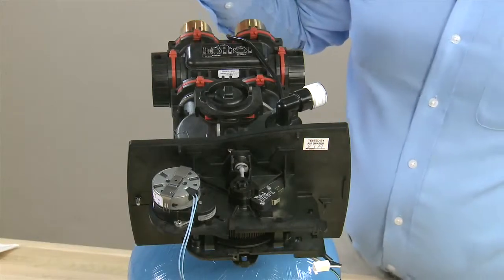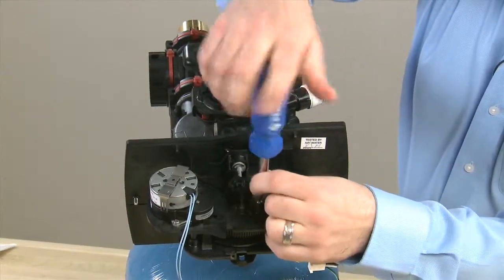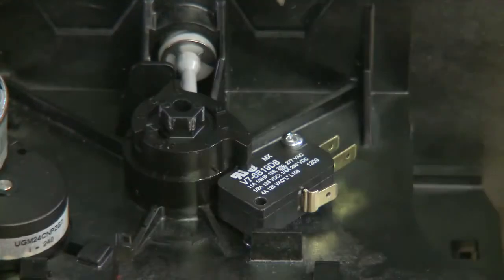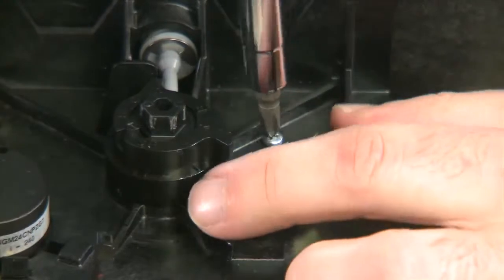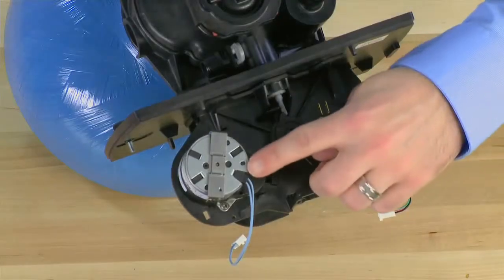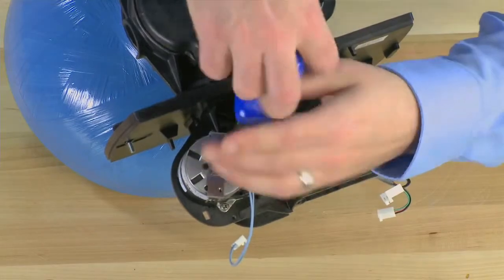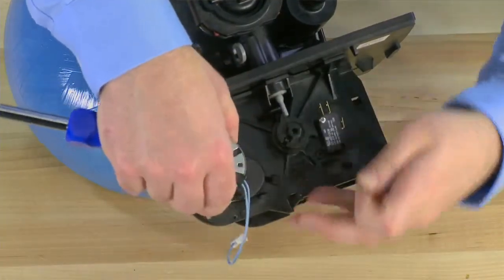As we move to the top of the valve, we can see that this unit was installed with an optional auxiliary switch. We remove the screw in the front. We then move to the screw in the rear and just loosen it so that we can rotate the switch out of the way. We can then remove the motor. This is held in by two screws, one in the rear and one in the front. Once those screws are loose, we pull the motor up from the unit.